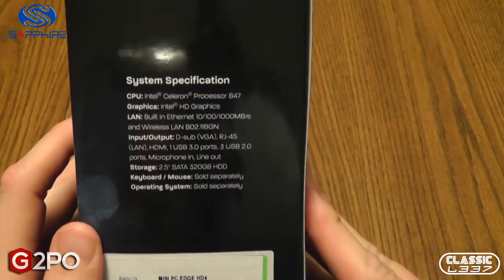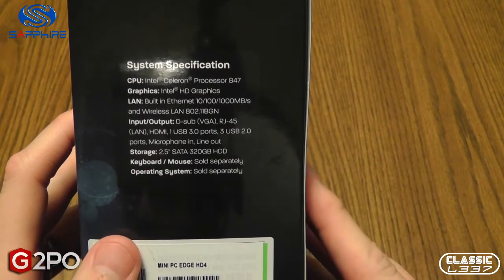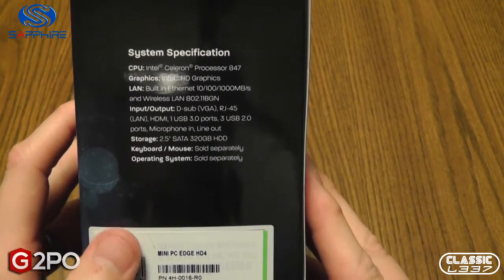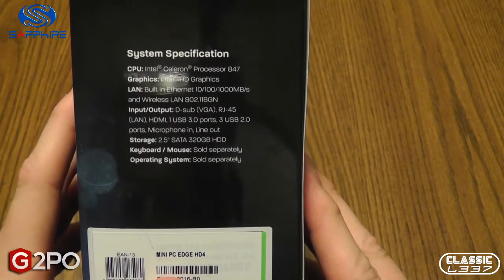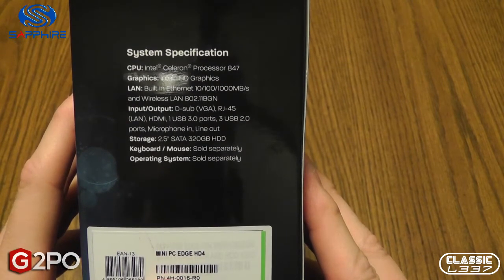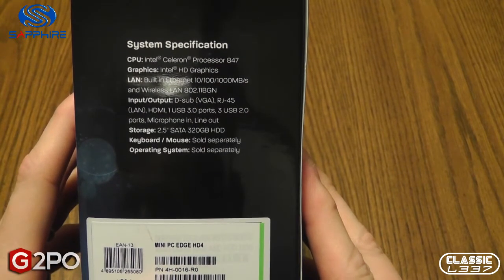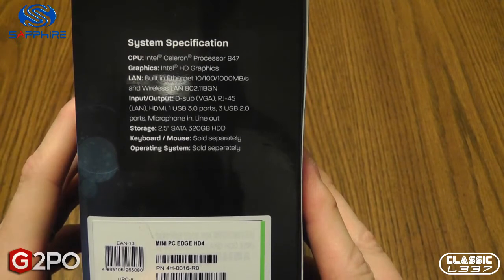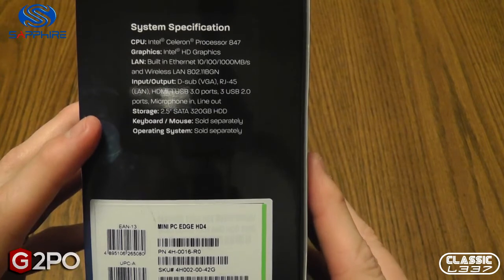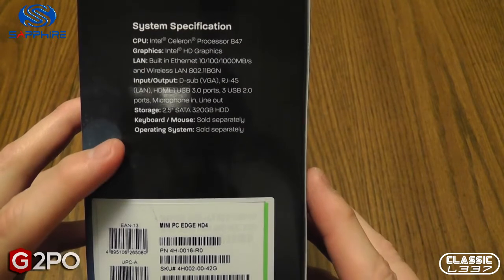On the side we see the system specifications. We have the Intel Celeron processor 847, which is a dual core, Intel HD graphics, built-in Ethernet as well as wireless up to N and B/G as well. We have a VGA output, a LAN input, an HDMI output, one USB 3.0 port, three USB 2.0 ports, a microphone in, and a line out. It also includes a 2.5 inch SATA 320 gigabyte hard drive — pretty nice sized hard drive.